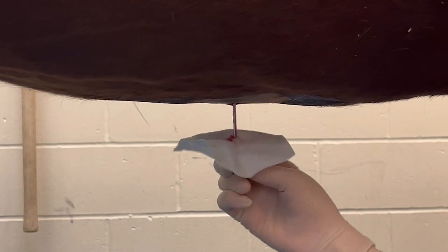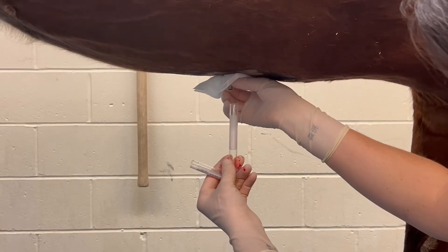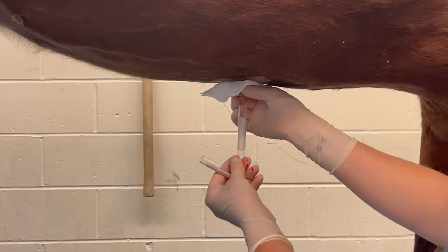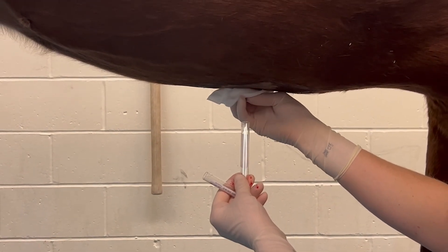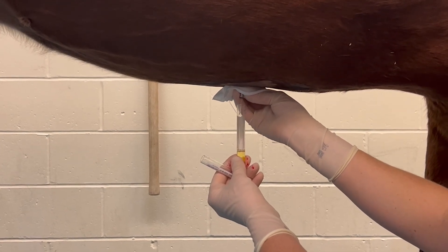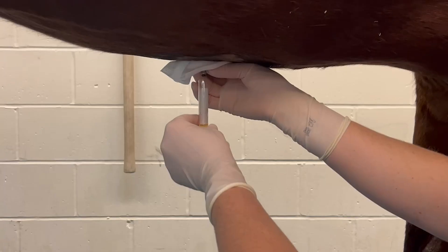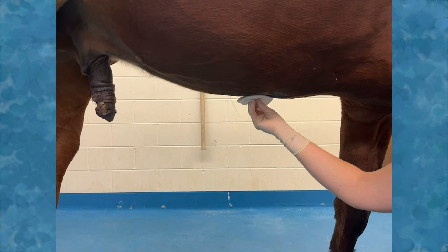The blade is removed and the T cannula should be quickly placed into the hole and advanced to the hub. There will be mild resistance as the cannula penetrates the peritoneum. Abdominal fluid should then flow freely out of the cannula into the collection tubes. You may have to rotate your T cannula to allow fluid to flow. If only a small volume is obtained, hold the collection tube below the cannula as it is withdrawn to catch any remaining fluid. Once removed, a gauze square can be used to hold pressure at the site.